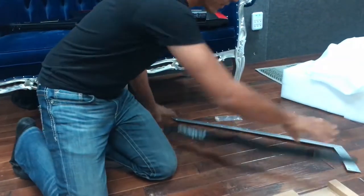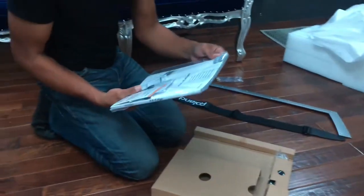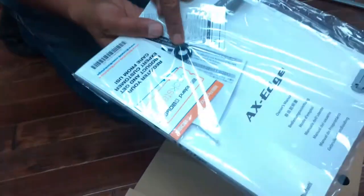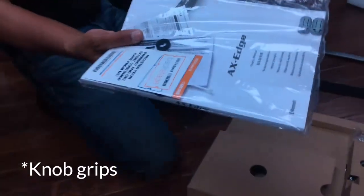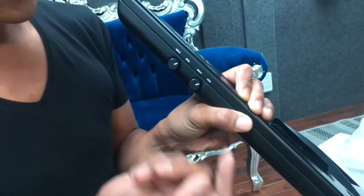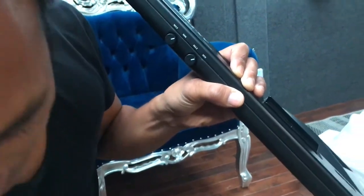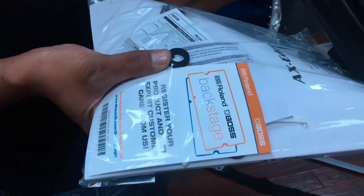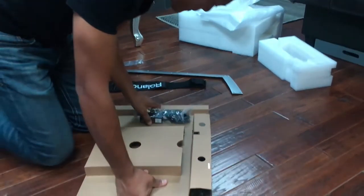We've got the strap here, and we've got the owner's manual. These are the volume knob and control knobs — the knobs up here. These two knobs apparently are hard to turn, so they come with these extra foam rubber rings that you can put on the outside to help you turn them.